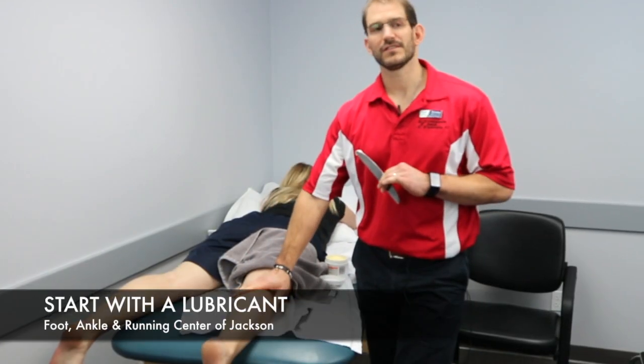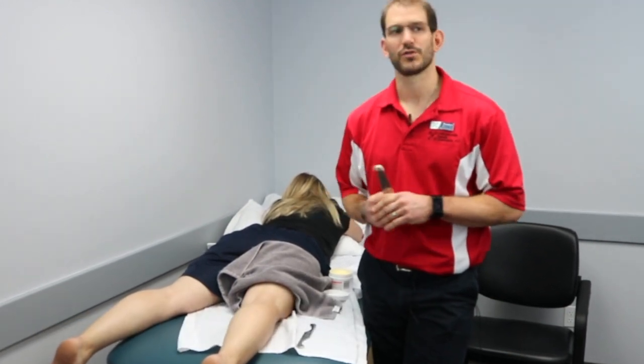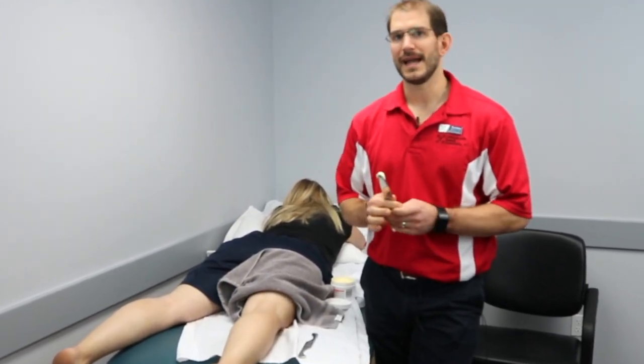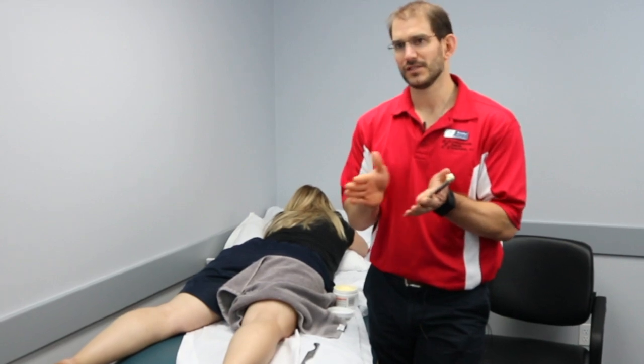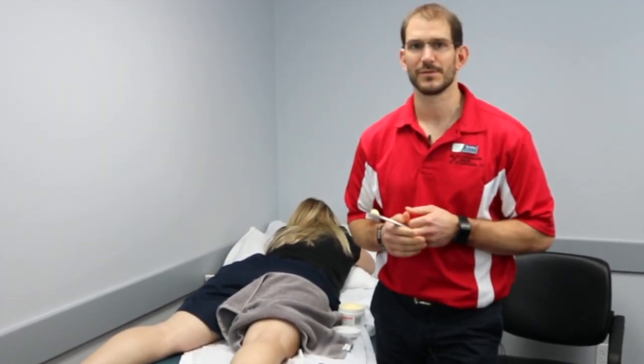This is a great treatment option to get blood flow, loosen up the tissues, and try to improve mobility so that we can work in a new range of motion. We always have to start by making sure there's something — some sort of lubricant — so the tool slides over the skin, which makes it much more tolerable for the patient.